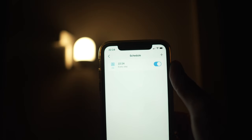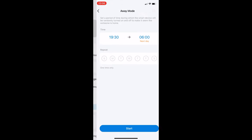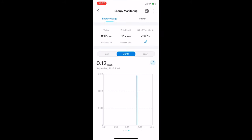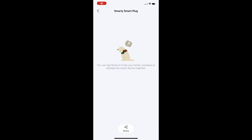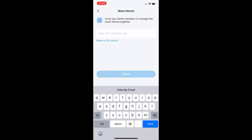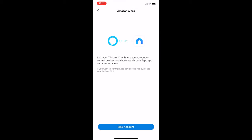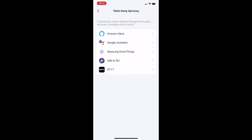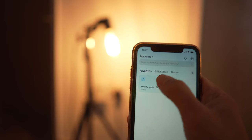Here is a test to show how it works. You also have the timer function and an away function if you are going away, as well as the ability to monitor your energy usage for that specific plug. Device Share lets you share control with someone else using their email address. You can also connect it to third-party apps such as Amazon Alexa, Siri, and Google Assistant.